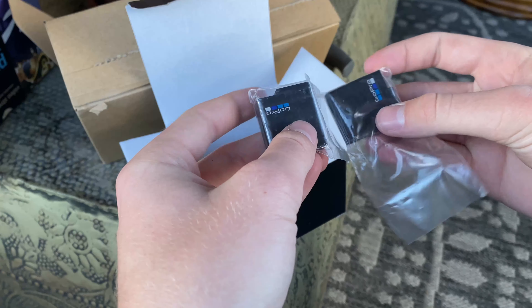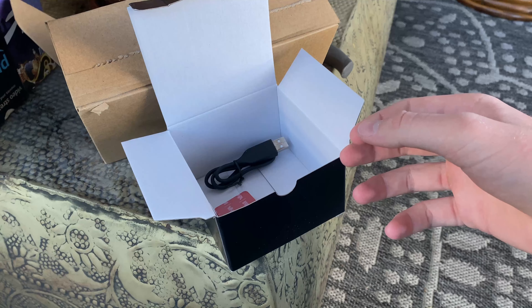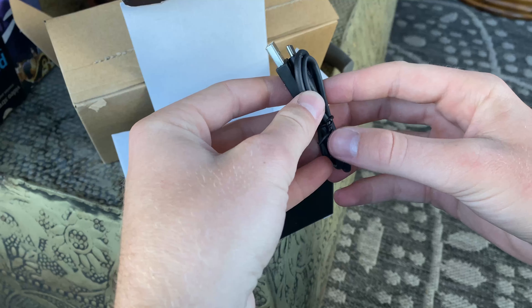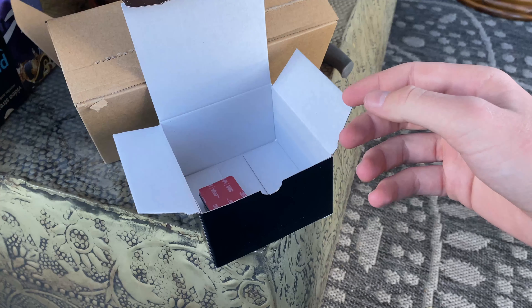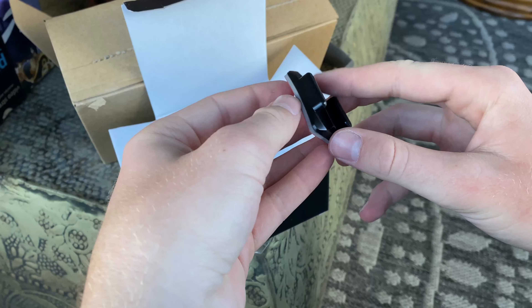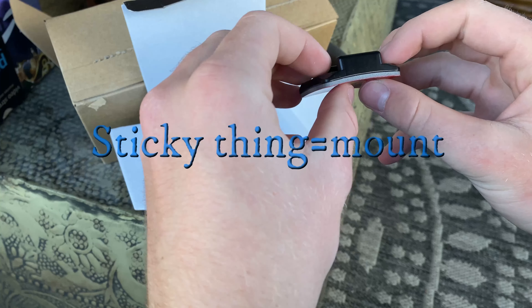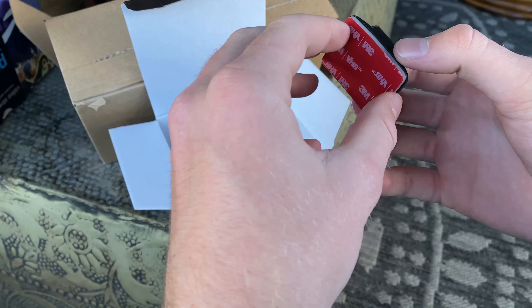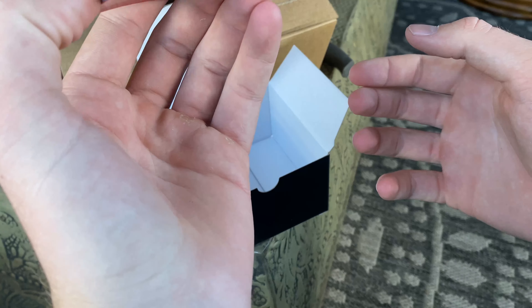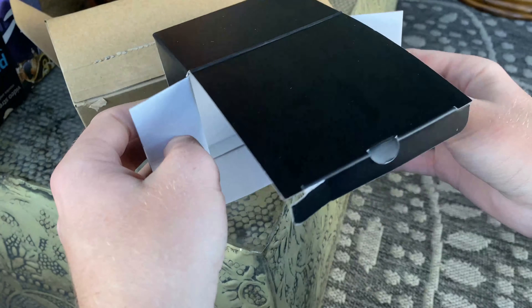So we got two batteries — I thought there was one already in it. Two batteries would be really handy. Charging cable of course — already got one of those. And here, one of these sticky mount things to put on my helmet. I already got one on my helmet right now, so I probably won't need this, but it's always nice to have another one. And that's it in that box.